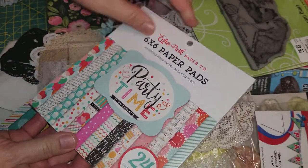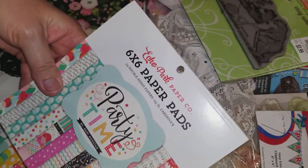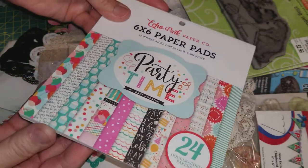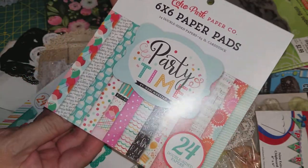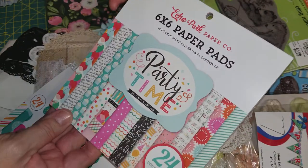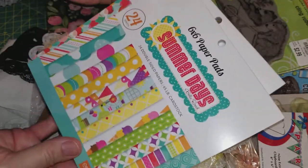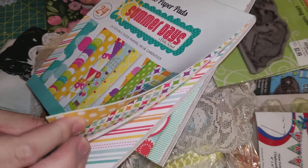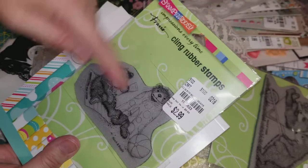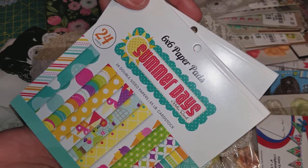Last but not least, look at these paper pads. She gifted me some paper pads. I know Kat gave me a pad — I think one of these. But that's okay because I like things in twos, so I can keep using them and I don't have to worry about running out. Thank you so much for this. Love it. And look at this Summer Days paper pad — this would be really good, especially with that bear stamp with them playing on the sand. Oh, I love it. Thank you so much, Tina.